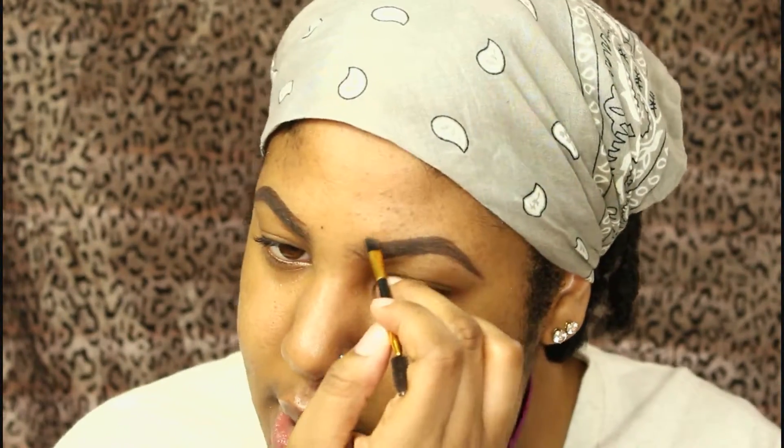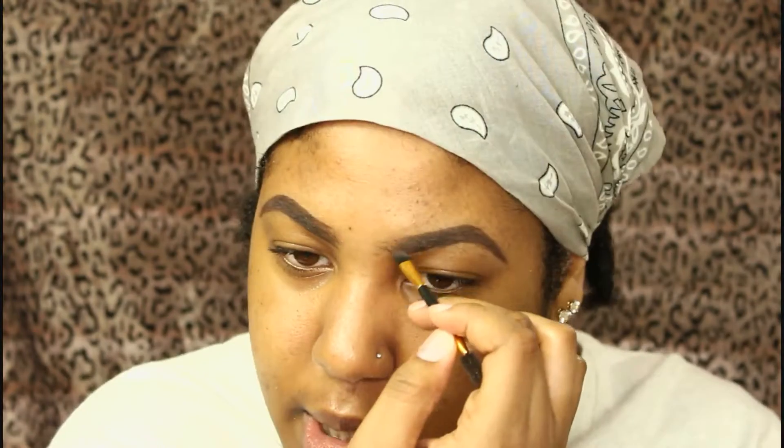Using my NYX eyebrow gel in espresso, I'm going to fill in my brows — nothing major. You guys have probably seen me do this a thousand times. I start at the bottom first and slowly work my way up to the top, then go in with my Fergie Center Stage Collection in the brown shade to darken my brows.